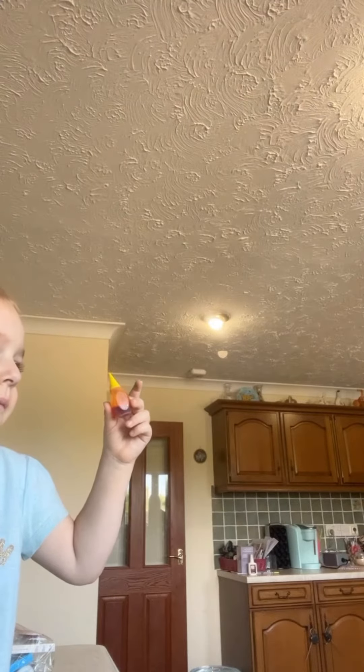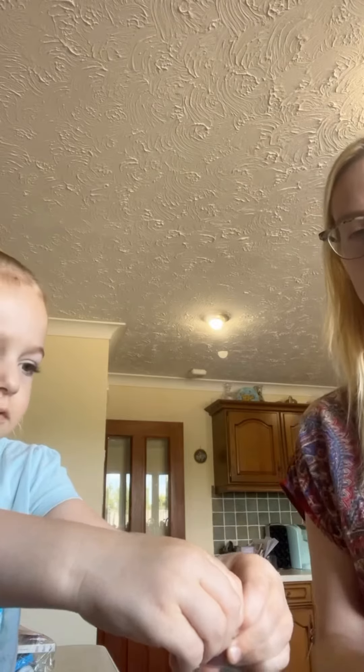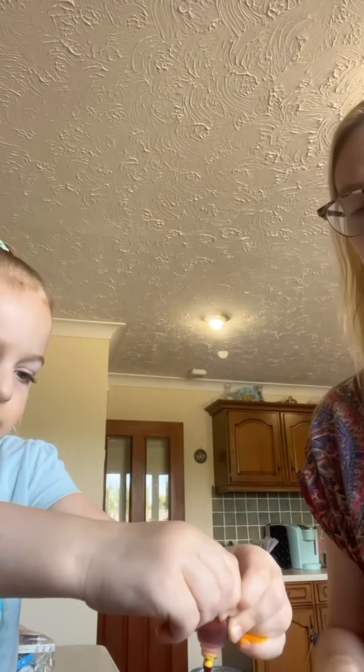What color is that? Orange. I'll do orange. Yellow? Yes, I love yellow. This is fun.